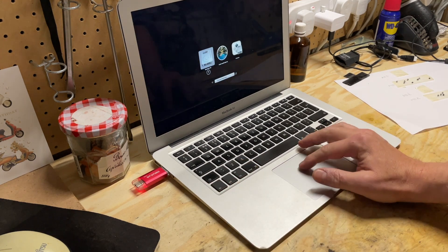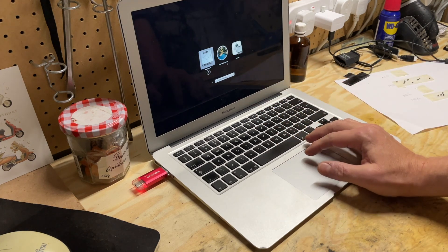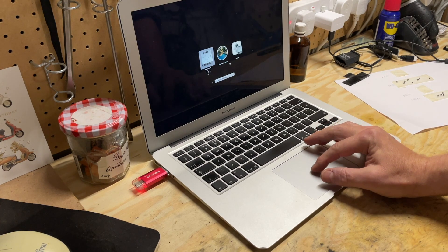There's that familiar sound. It's already picked up Install Mac OS Big Sur — that's the most recent OS I can get on this old MacBook, so I'll do that.